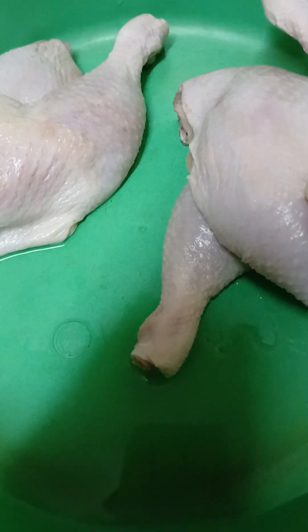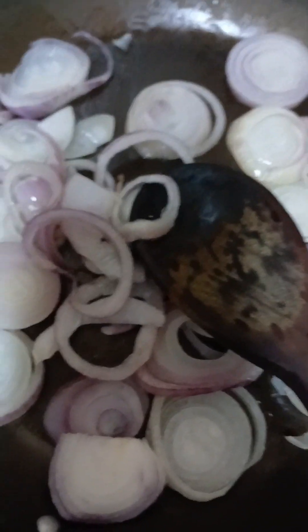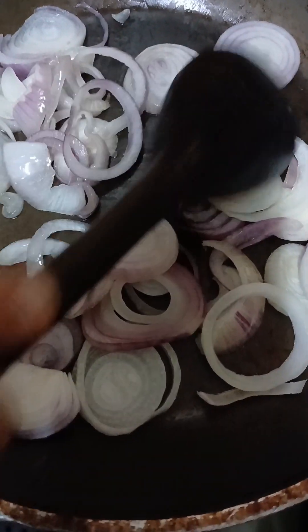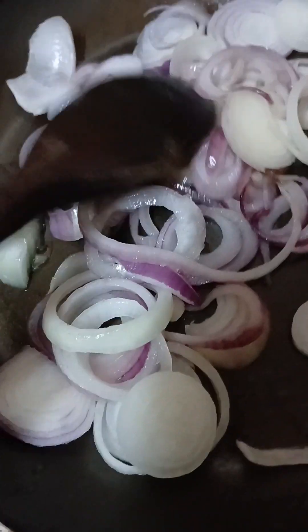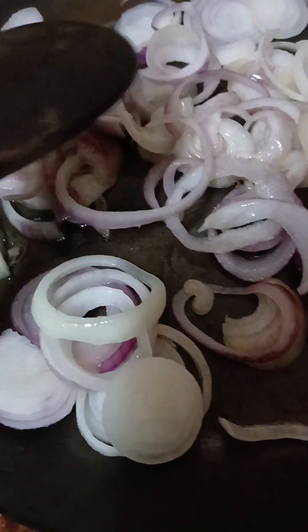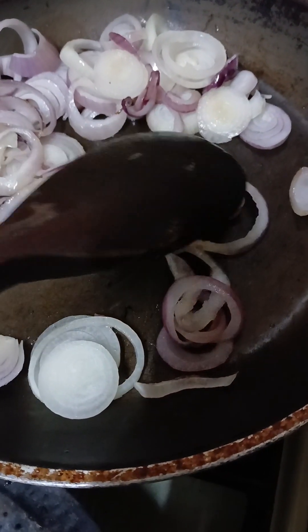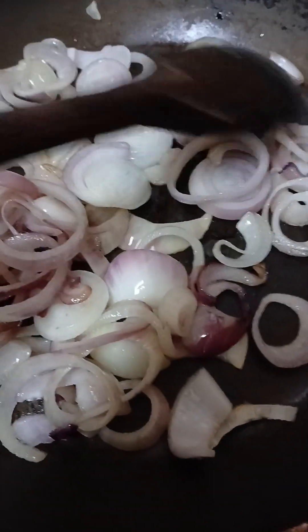Hello guys, today we will cook chicken legs. So we first put oil in the pan and put some onion and wait till it changes color to yellow. So it could be very yummy. It's kind of turning yellow now — this is a very very good sound.